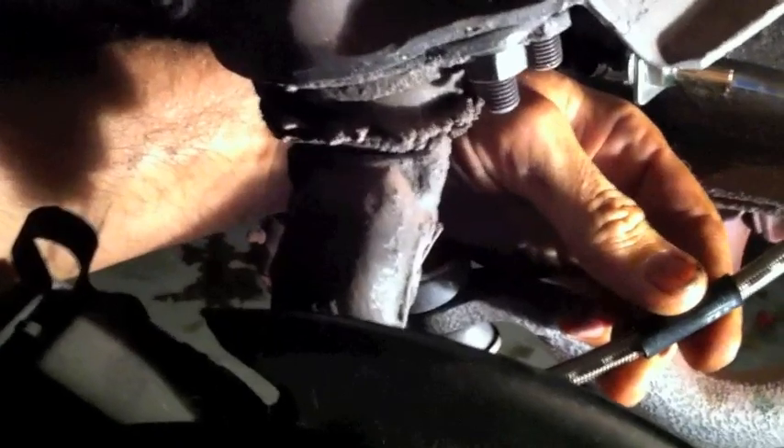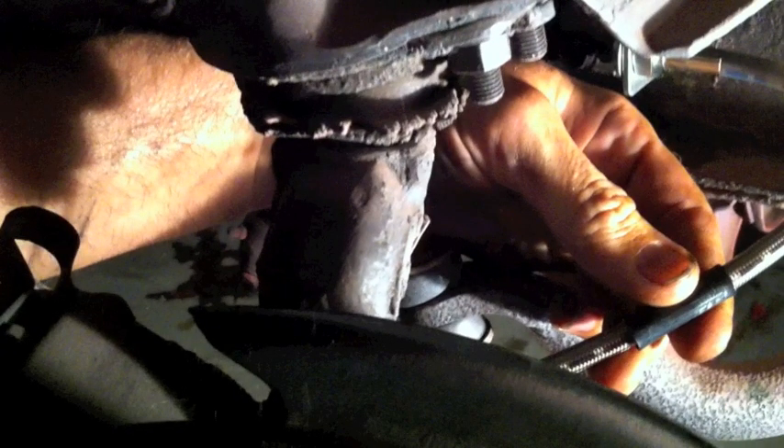Got to make sure this is tight — cannot let the brake fluid leak out. That should be a nice seal. Lines are on — I'm rotating the wheel right now. Looks good, good line movement. Make sure it's a full right-hand turn. Jeff's upper ball joints are shot too — we're talking to him about it. Full left turn — lines are attached.